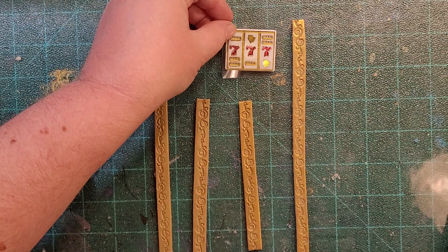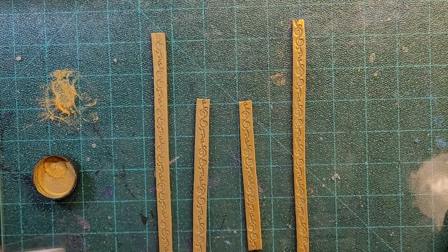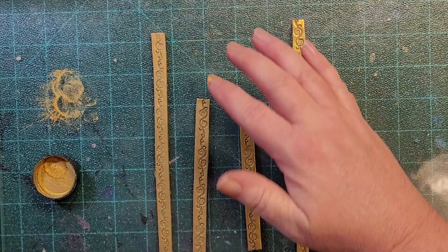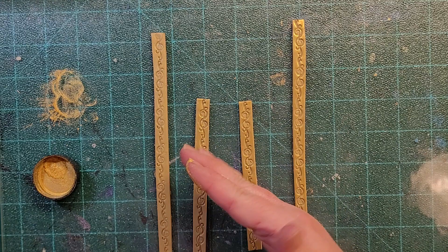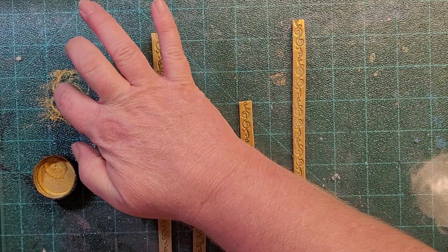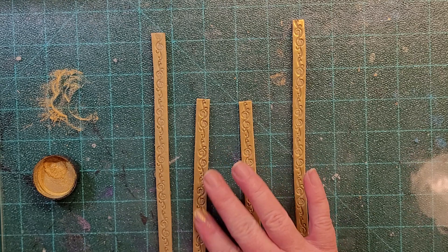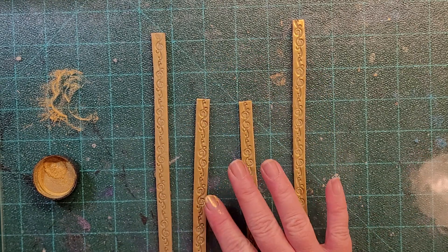I'm just curious — how does it look with the slot machine sticker? Look at that, you guys — that's a perfect match. Yep, this was the right choice to make. Thank you to everybody who was telling me to go gold. I heard you — I was listening.